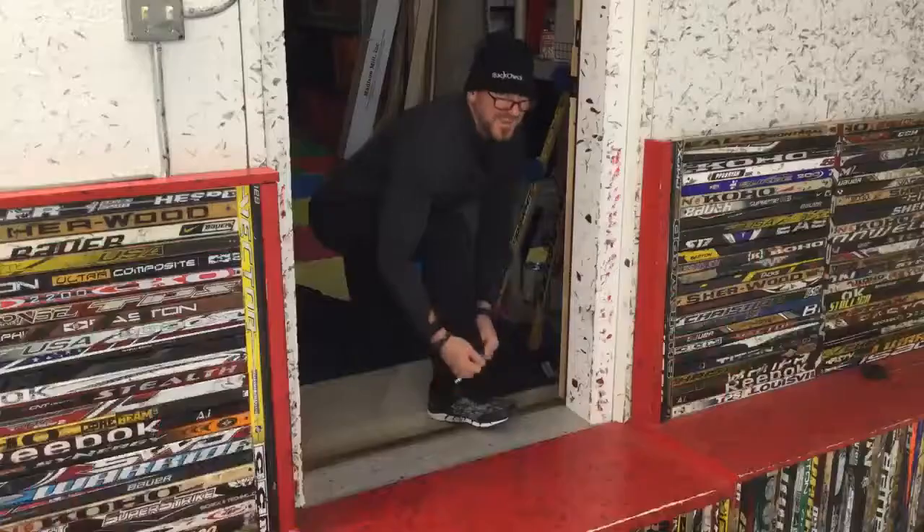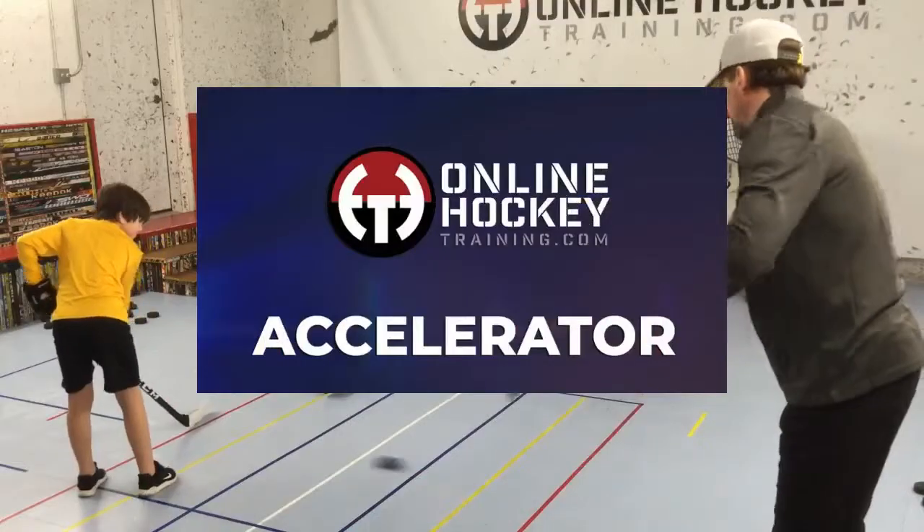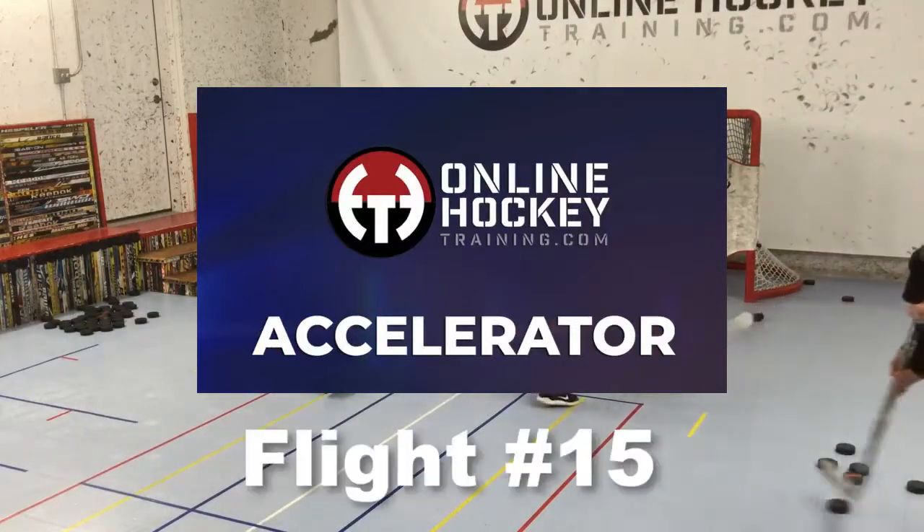As Nike once said, let's do it. It's actually just do it, but it didn't work for the script so I had to improvise. A lot of the drills you'll see in Nicholas's 60 minute lesson are from the Accelerator Program flight number 15.